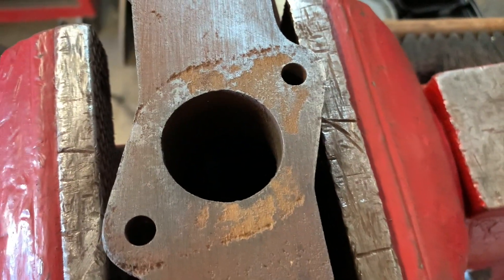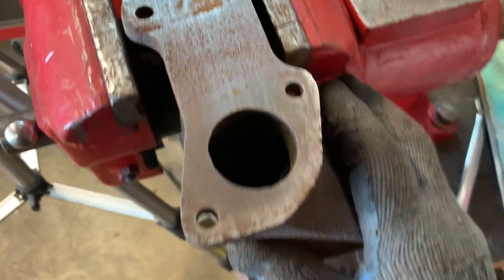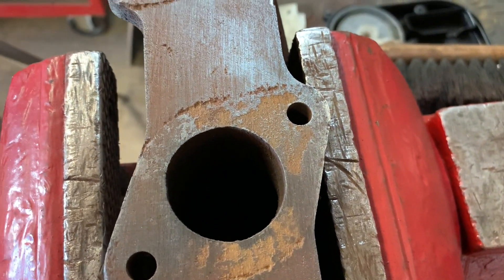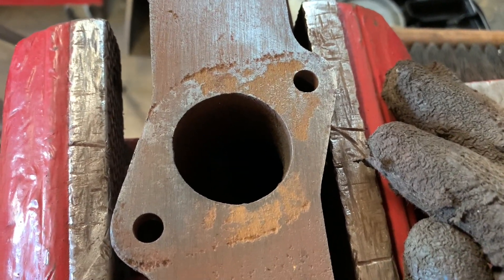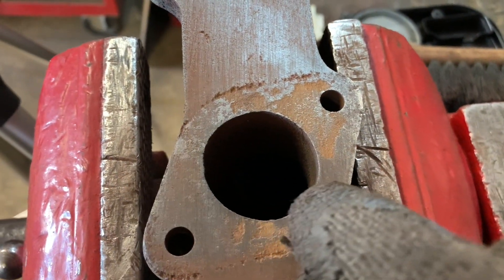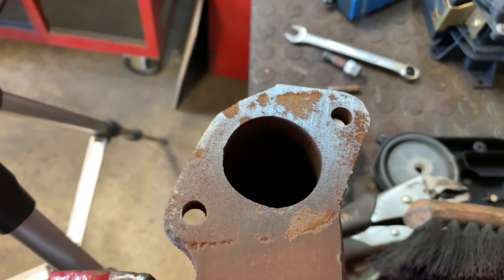If you're doing this at home on your own engine, you're not going to have the option of grabbing another one from inventory. What you would do is get a good quality high-temperature exhaust system sealer and coat this area — or more appropriately, coat the gasket before you put it on. Same thing with this one right here, it's pretty awful.